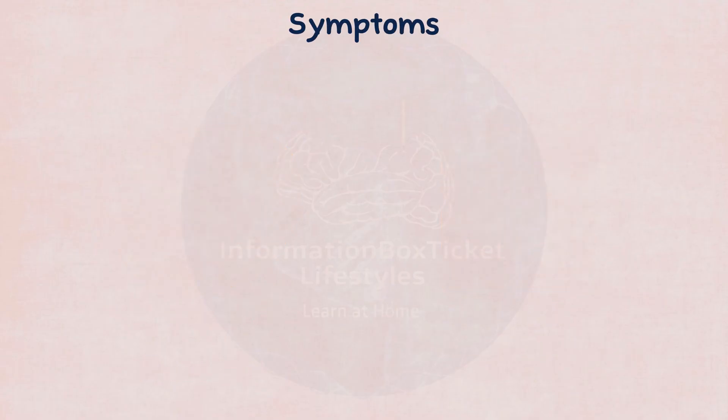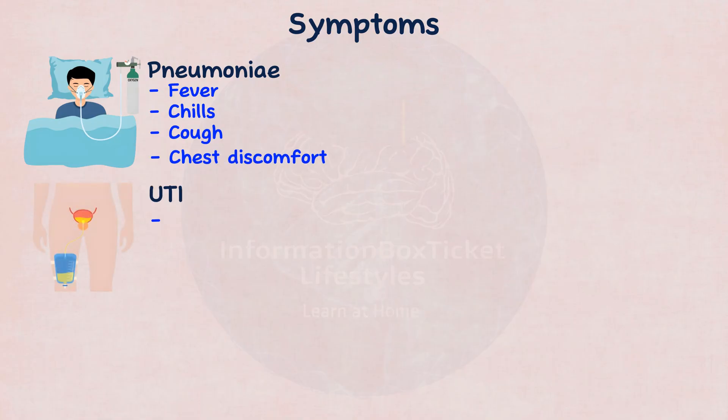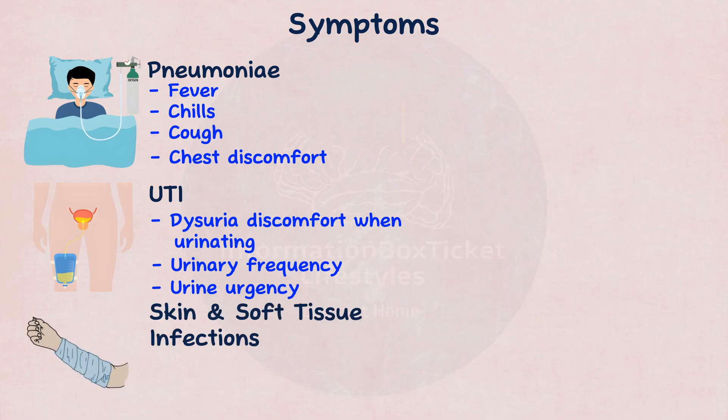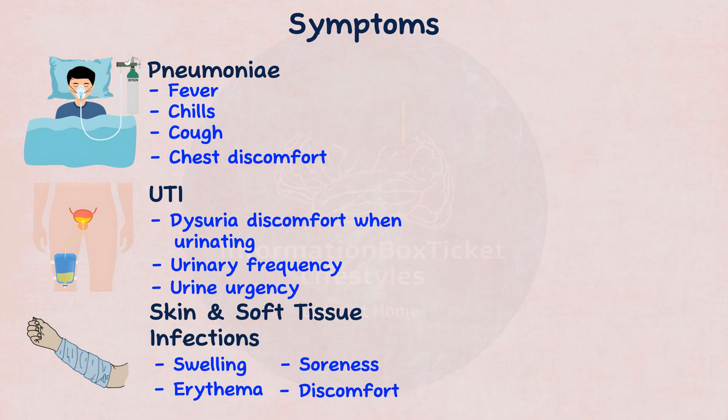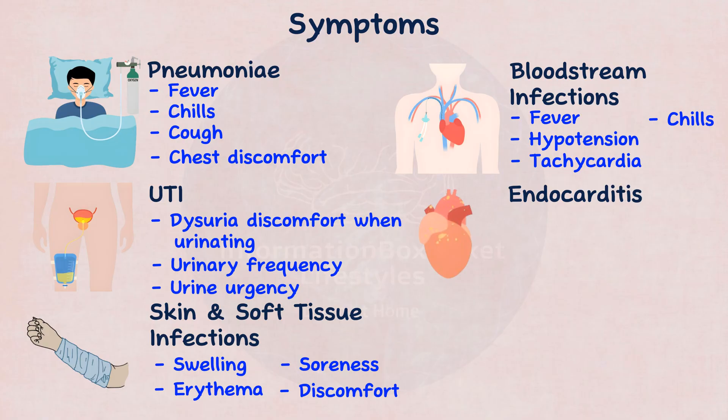Symptoms are often vague and vary with the kind of illness. Pneumonia can cause fever, chills, cough, and chest discomfort. A urinary tract infection can cause dysuria (discomfort when urinating), urinary frequency, or urinary urgency. Skin and soft tissue infections can cause swelling, erythema, soreness, and discomfort. A bloodstream infection may cause fever, chills, hypotension, and tachycardia, and endocarditis may result in new heart murmurs on auscultation.